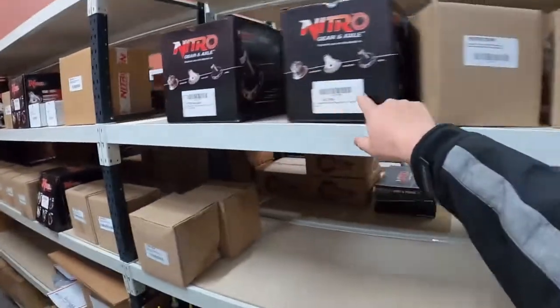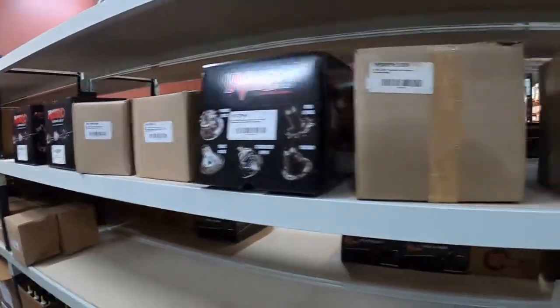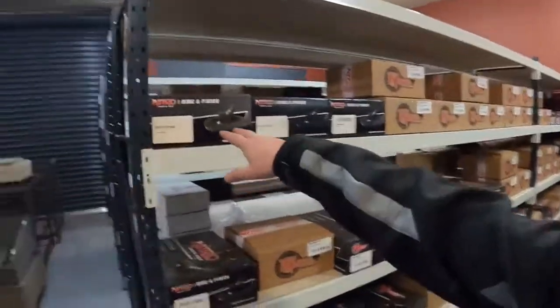All your Toyota diffs, all your Hilux diffs there — so we've got you covered for Hilux. This is the part we're known for: ring and pinion gears. Here they all are.